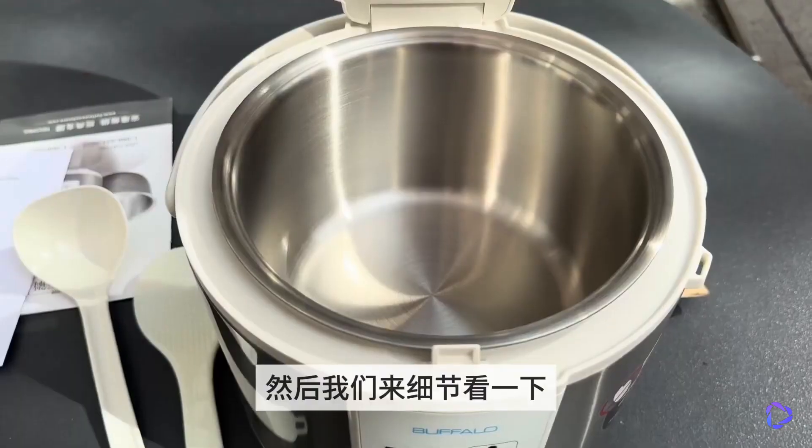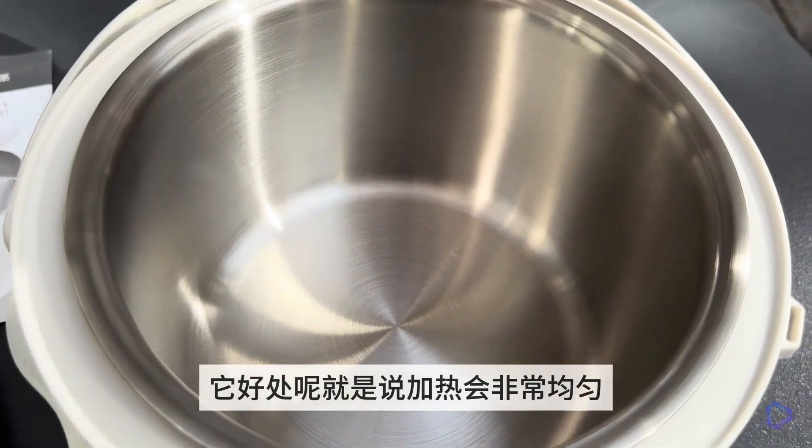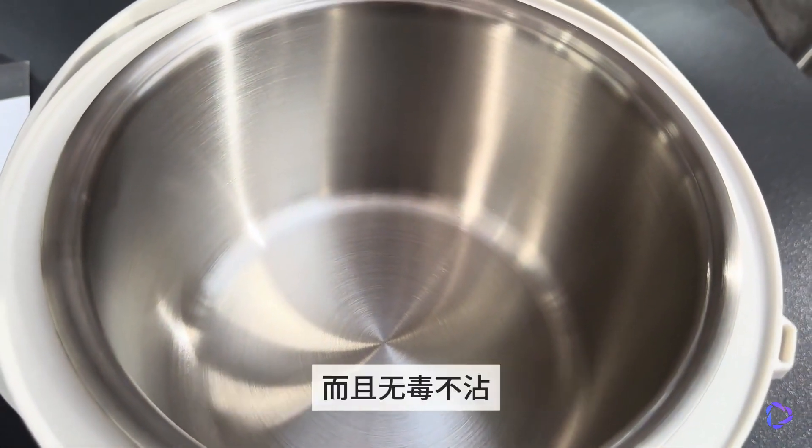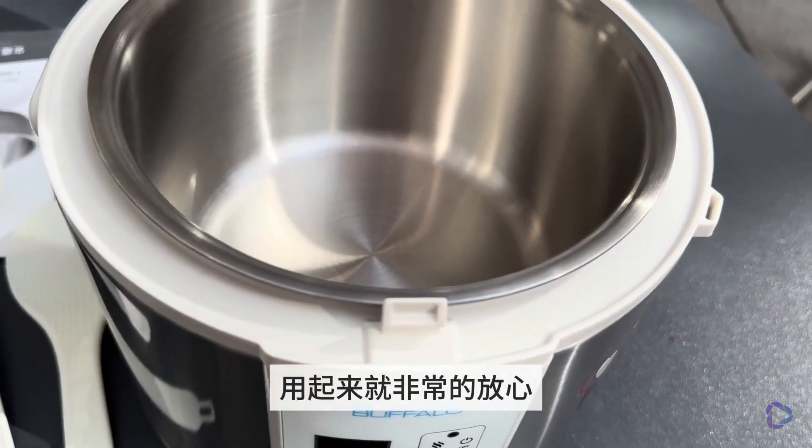Now let's take a closer look at the details. You can see the stainless steel inner pot, which has the advantage of heating very evenly, being non-toxic, non-stick, and free of any chemical coatings, making it very safe to use.